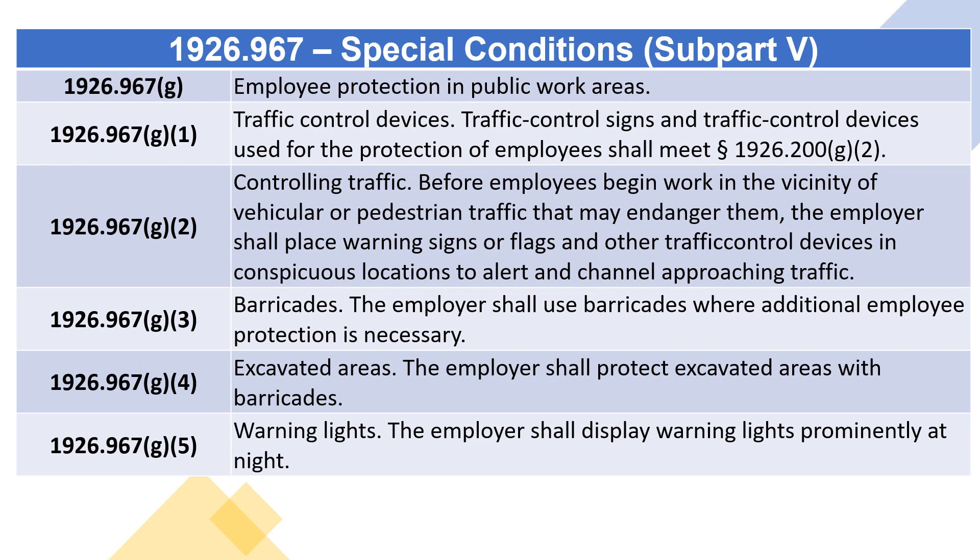1926.967(g)(3) Barricades: the employer shall use barricades where additional employee protection is necessary. 1926.967(g)(4) Excavated areas: the employer shall protect excavated areas with barricades.